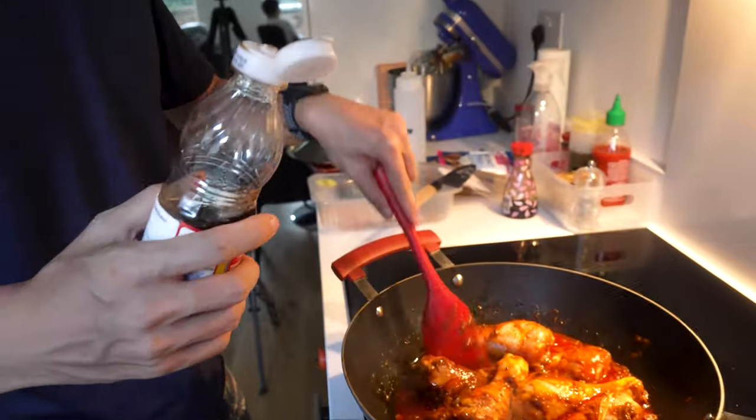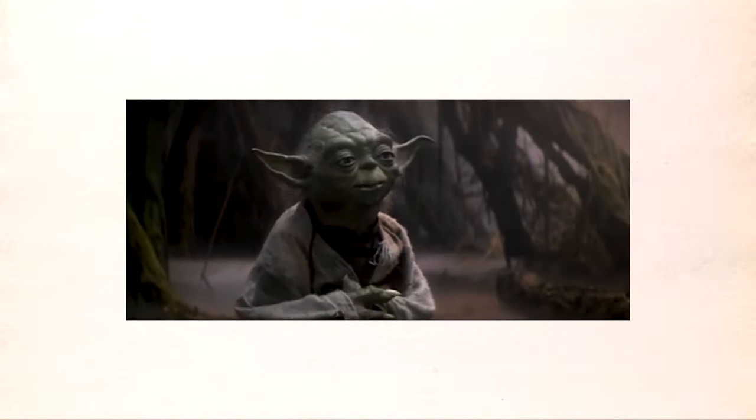Next you're going to add the fish sauce and the soy sauce. If you want measurements, it's going to be roughly two tablespoons. But as grandma taught me, there's no such thing as measurements in Asian cooking — you must unlearn what you have learned.